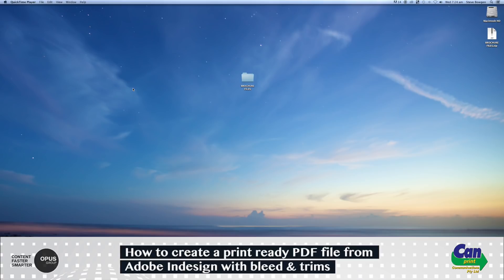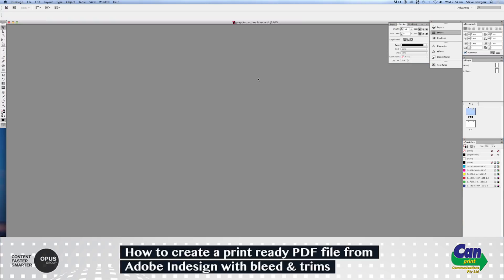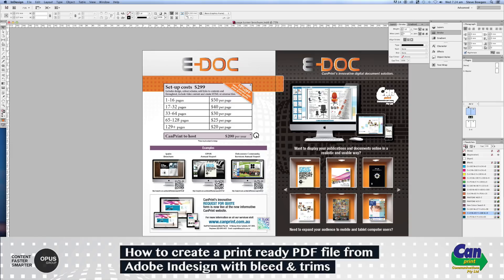Welcome to this video from Campric Communications on how to create a print-ready PDF file from Adobe InDesign with bleeds and trims. First, we need to open an InDesign file.